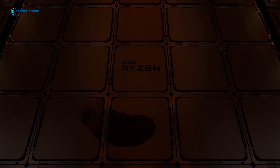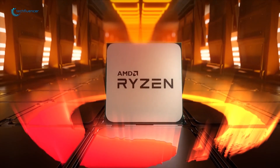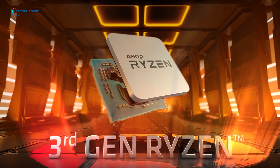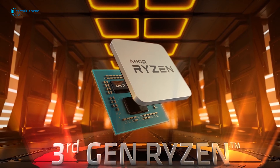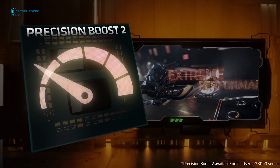With the latest Ryzen 3000 series, AMD has already re-entered the PC gaming scene like a mafia. Not only do the latest 3rd generation processors offer great gaming performance, but they also have superb value compared to Intel.